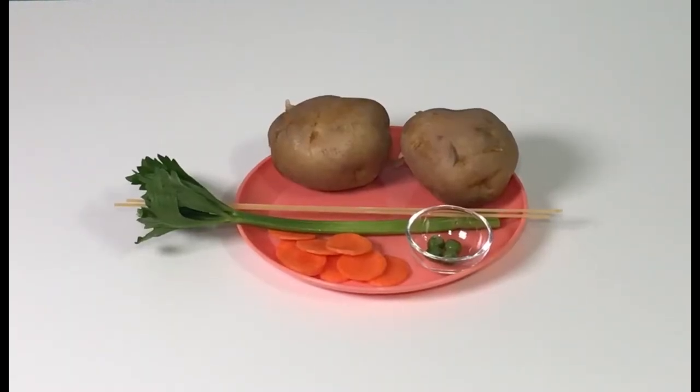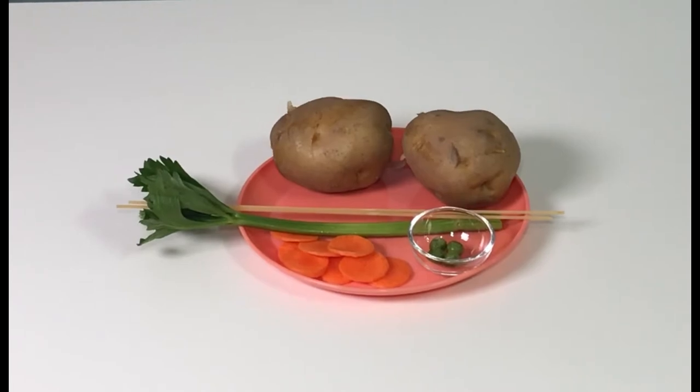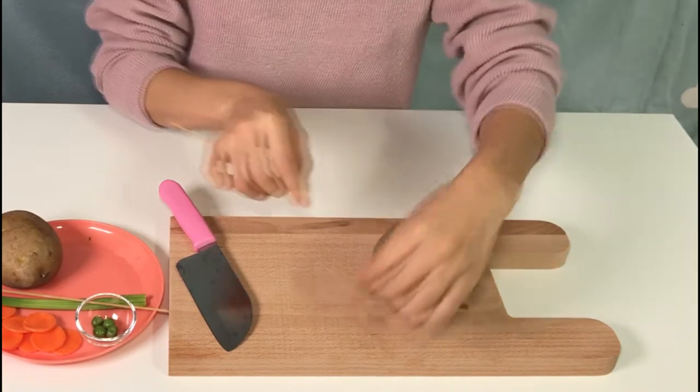Ingredients! Two boiled potatoes, celery, raw spaghetti noodles, sliced carrots, and peas. Tada! We're going to make the kitty mouse with these things.